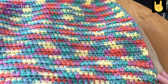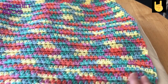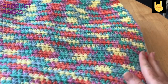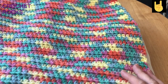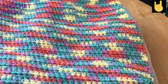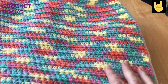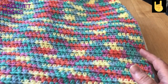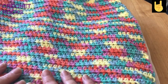Hi everyone, welcome back to Crochet Rocks. My name is Tracy and in this tutorial I'm going to show you how I make my seat cushion covers for my garden furniture. I've been doing them for quite a while now, and those who are regular to my channel will have seen them evolving. Now I've got quite used to doing them and I've learned a few tips along the way.